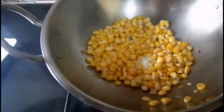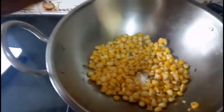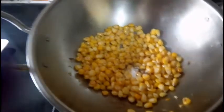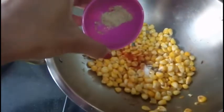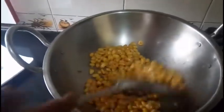Add salt, black pepper powder, red chili powder, and chaat masala, and sauté for 1-2 minutes.